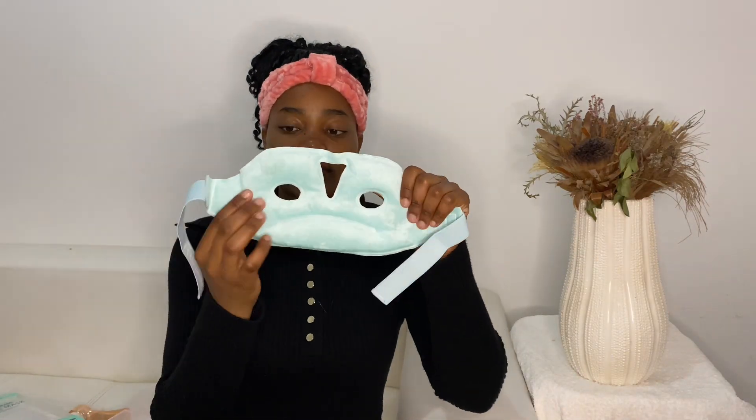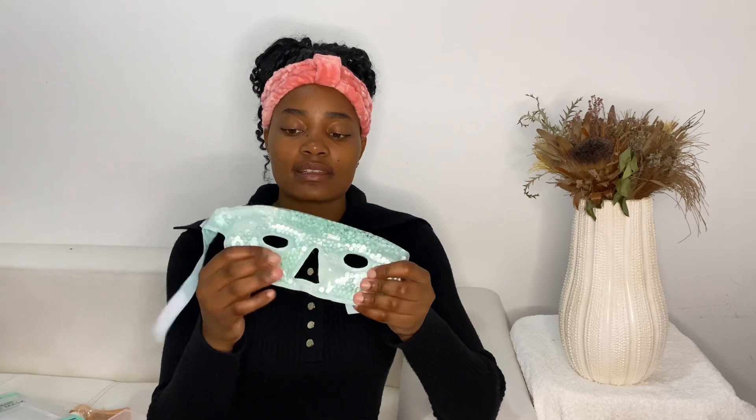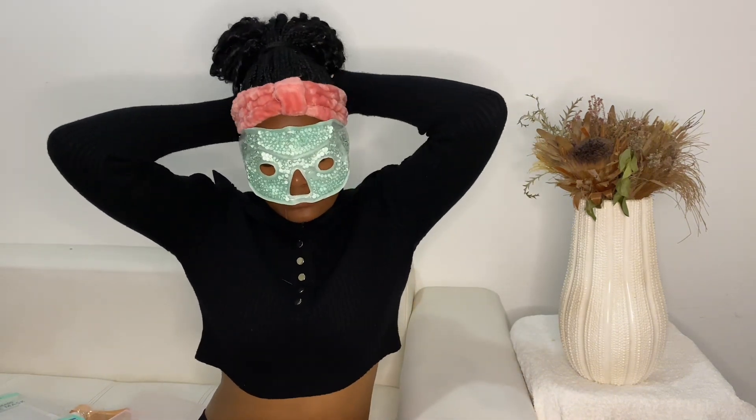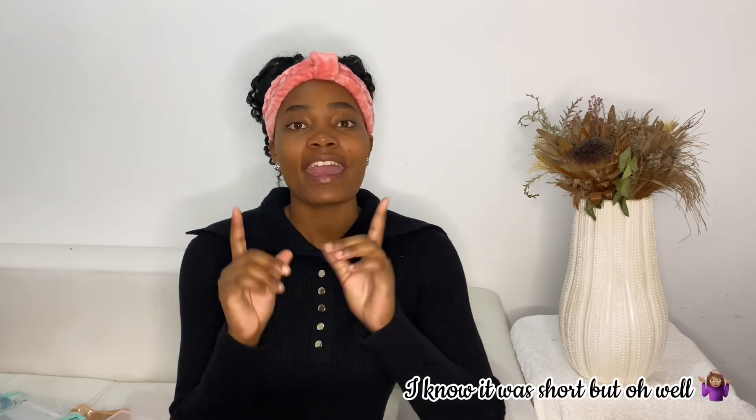So this is how it looks — it has this soft inner lining, and this is the part you can put in the freezer. Once it's frozen, you just put it over your eyes and lay down and have a great time. It actually feels really comfortable — I can just imagine how relaxed I'll be. So this is it for this video; I hope you guys enjoyed it. Please comment down below, and until next time, toodles!